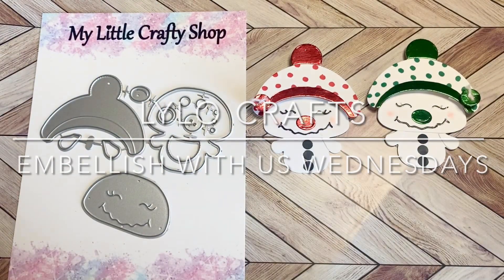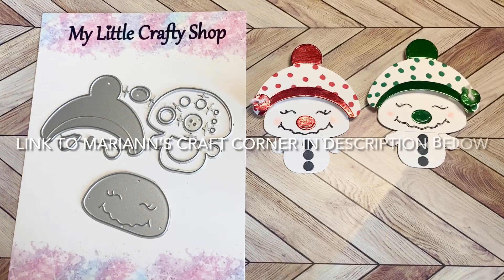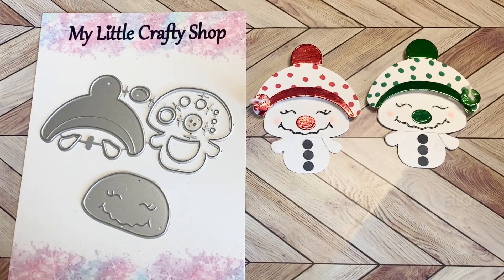Hello, this is Raina with Lilo Crafts coming on today as part of Hashtag Embellish With Us Wednesdays, which is an open collaboration that is hosted by Marianne's Craft Corner. A link to her channel is in the description below.